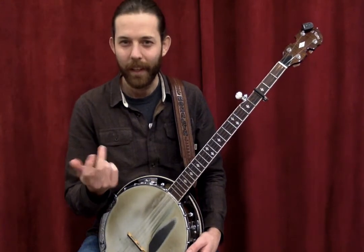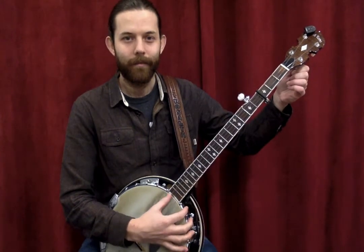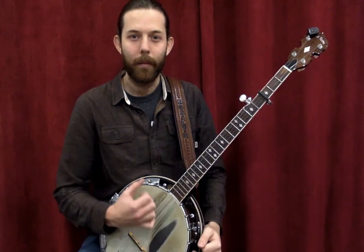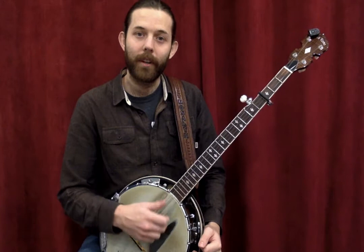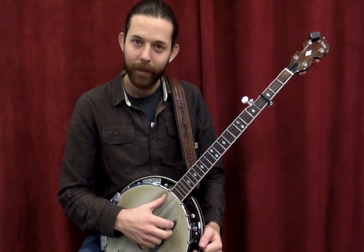Then your thumb would land on the fifth string — the top string — as your finger is brushing the strings, and kind of pop off of it on the offbeat.